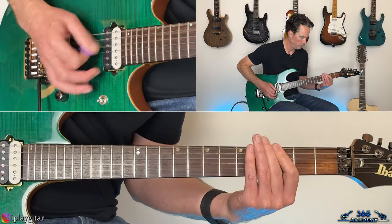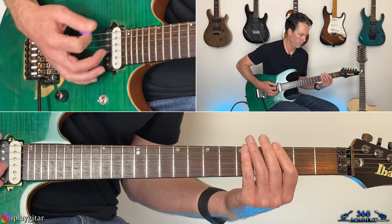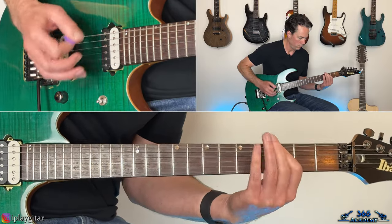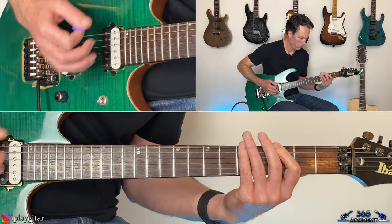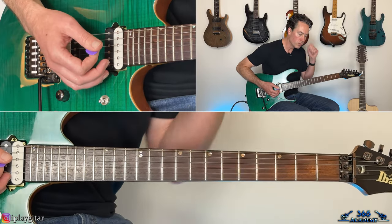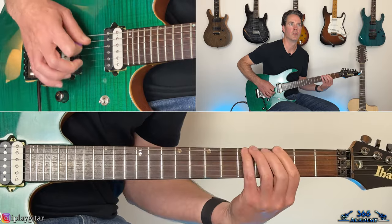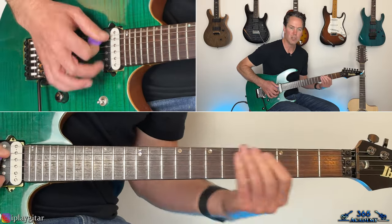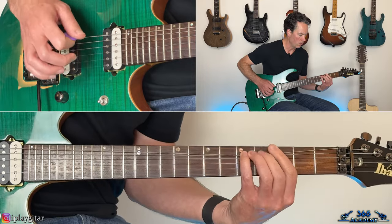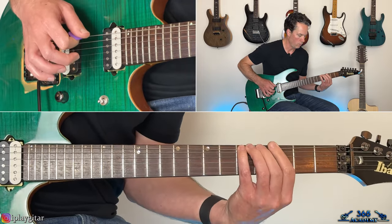The fourth time through, you're going to do that pull off from three to zero, but then play back on the three and hammer on the sixth fret across those strings. Then we basically do the same thing again, except we hammer on to the fifth fret instead of the sixth. The third time through it's back to the sixth. The fourth time through there's a little fill — three, zero, three, five on the low E string — and then into a bend at the fifth fret with a pinch harmonic.